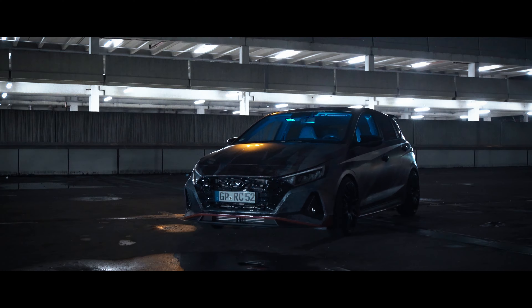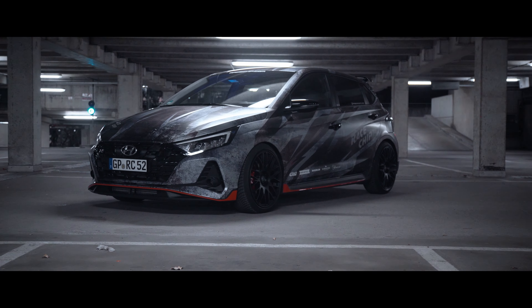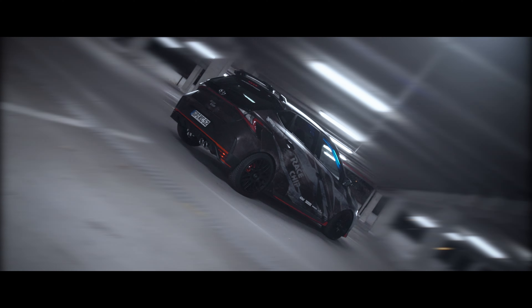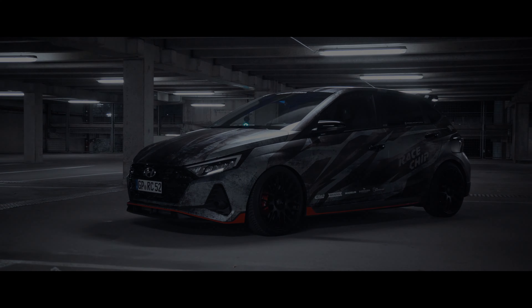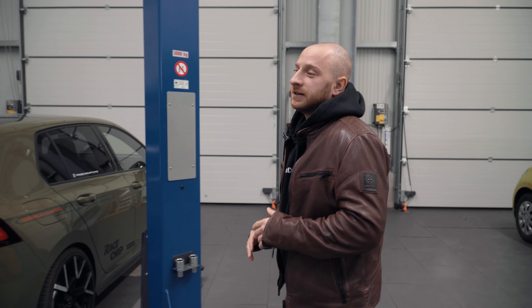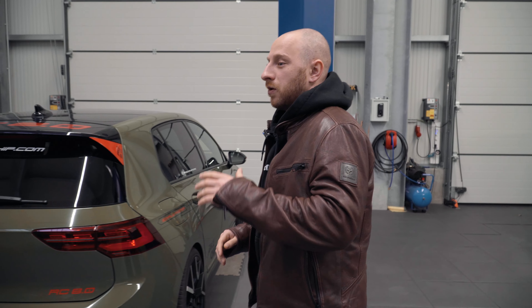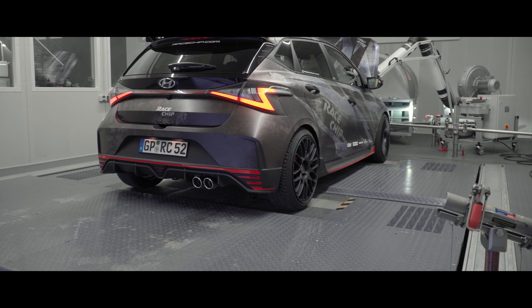In this episode we're going to talk mainly about the tuning, because we had an episode about the stock car already with dyno and everything. If you missed that, have a look in our playlist or click the annotation here. We're also going to show you the results with the tune on our dyno and the 100-200 sprint in this episode.